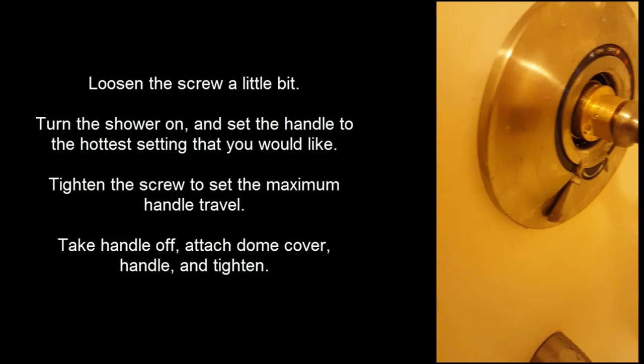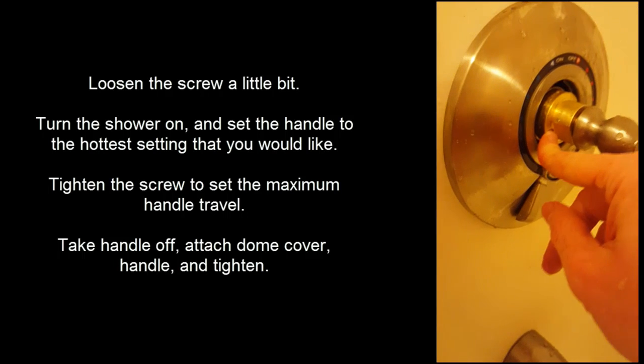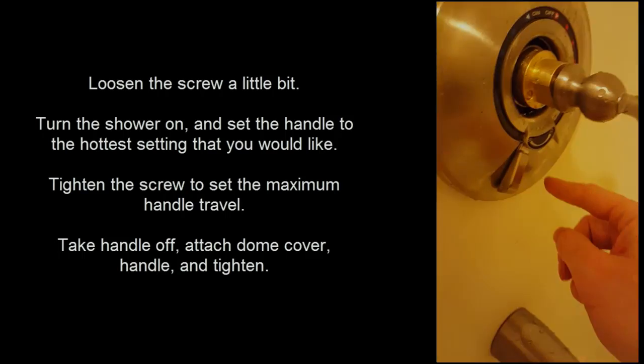So you've got to check it. And when you're done, just make sure you tighten that back up. Tighten this back up when you're in the maximum position.